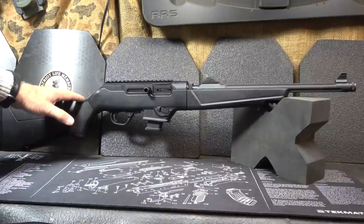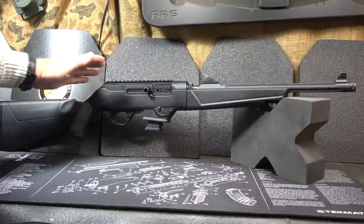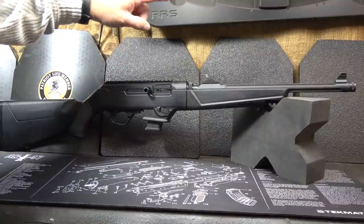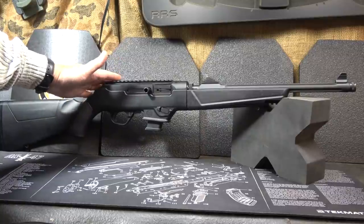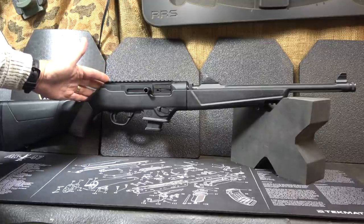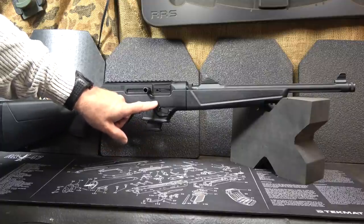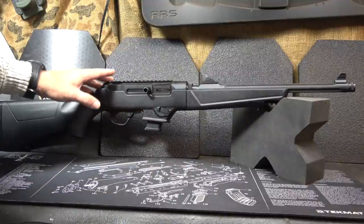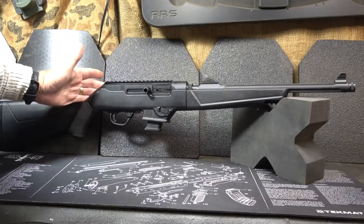The Ruger PC9 carbine is a really popular firearm, and everybody reviewing these just loves it — there are so many great features. I'll have the full review annotated for you to check out. What I wanted to do here was just a disassembly video so you could see the details, since it would've made my full review too long. At the end I'm also going to show how to change the mag wells from the Ruger mag to the Glock mag conversion, which is included. If you're looking for a 9mm carbine, this is a great one to look at.